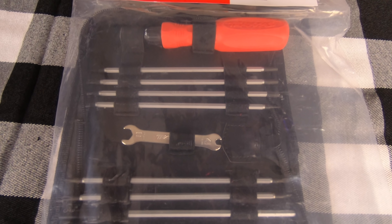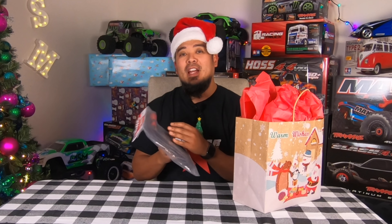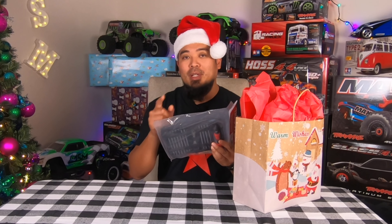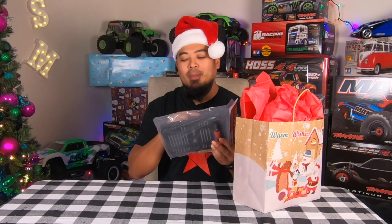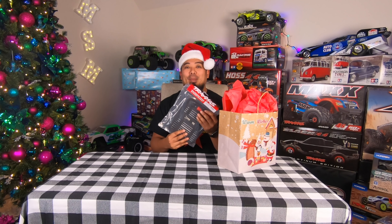What is up guys, my name is Mark Sedemarie and welcome back to the channel and welcome back to the Ultimate RC Christmas, where I open up cool Christmas gift ideas for your favorite RC enthusiast. We're opening another gift today — let's figure out which one it is. All right, which one are we going to go for? Let's open up one of these bags.